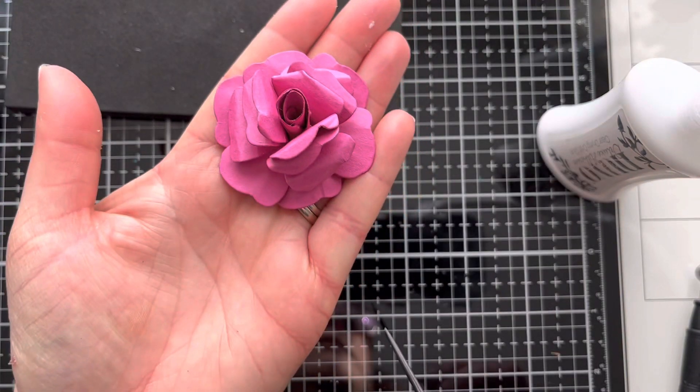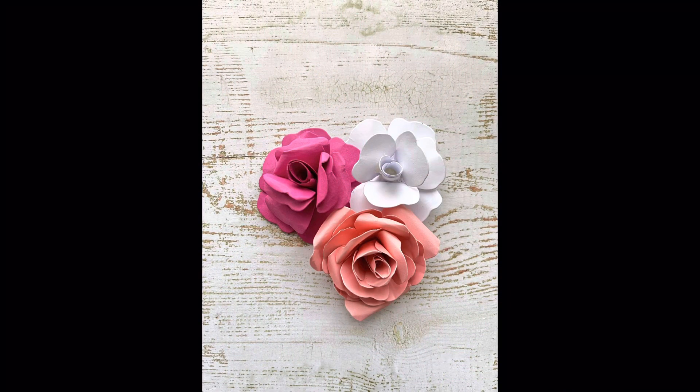And there we go — there's the finished flower, and here's a close-up of the three flowers I've made. The white one was made the slightly easier way, and then the two coloured ones were made using the Sizzix flower forming kit, which I really think does bring them to life and gives them more of a three-dimensional effect. It does take a little bit longer, but I think the effects are worth it — and it's actually quite enjoyable making paper flowers.